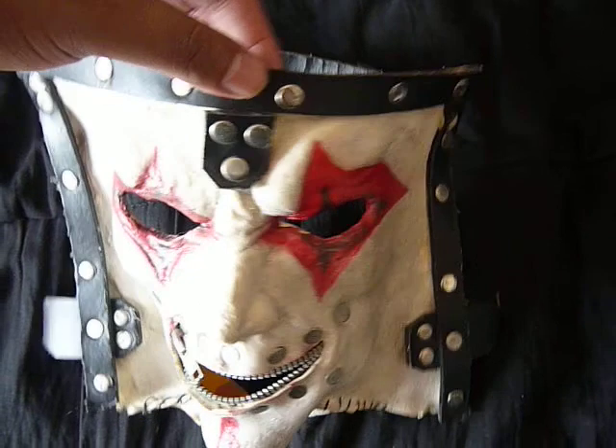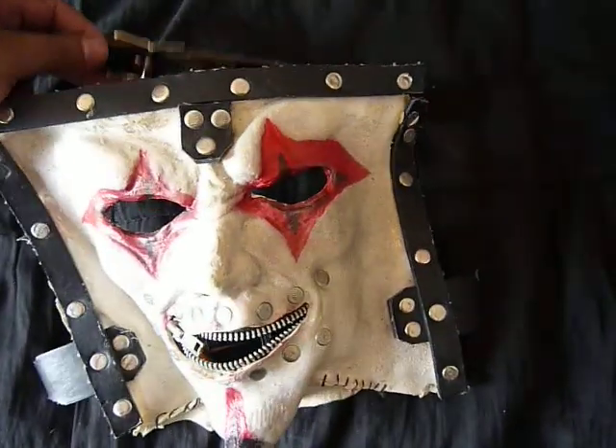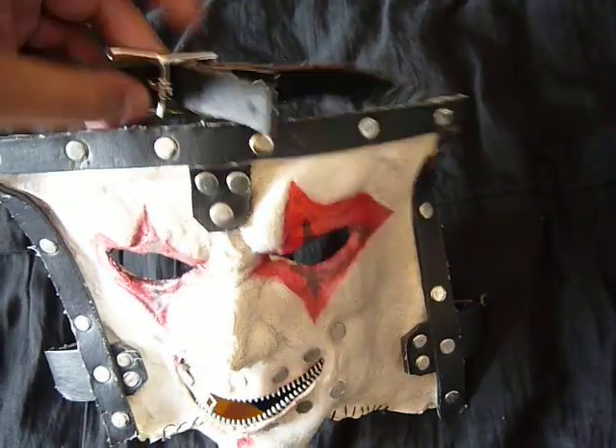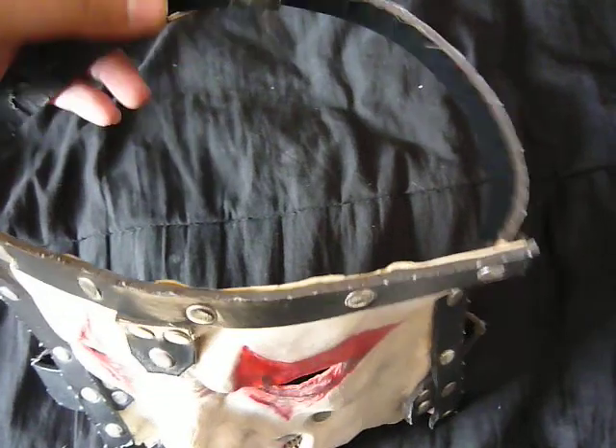I've worn this a couple times and never had any trouble with it really. It took a while to get the strapping system down, but it's not super complicated — just kind of figured it out. You have to put the tails on the inside, so it's interesting.